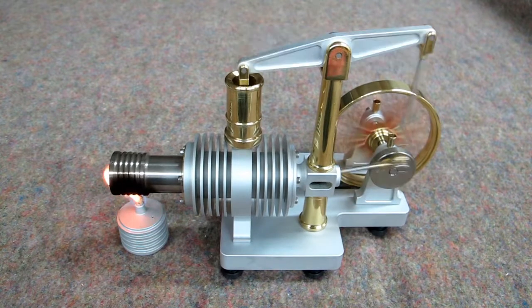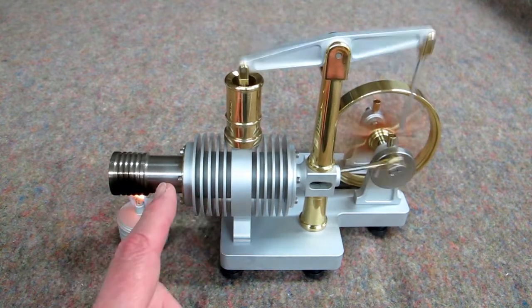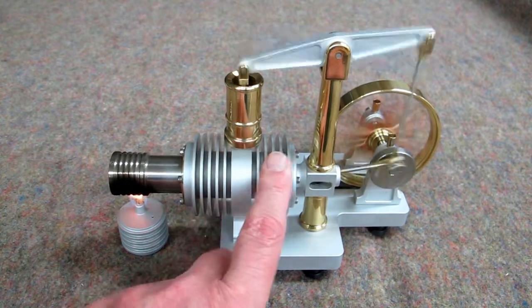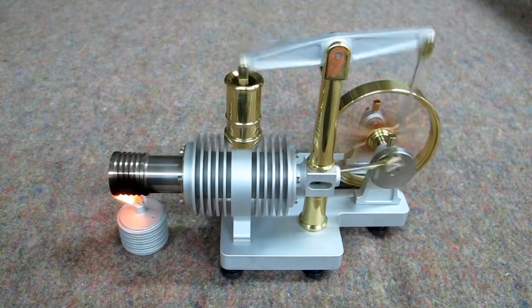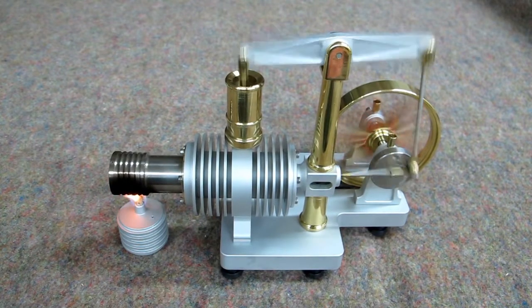On a lot of these engines, they have a rather short run time, because as this heats up, it starts to bring heat back into the heat exchanger section, and the cold cylinder will get hot. And that all tends to slow it down.